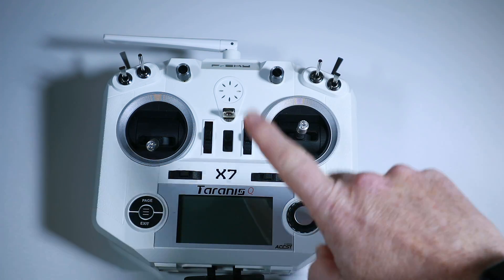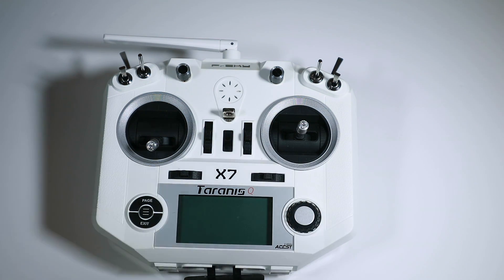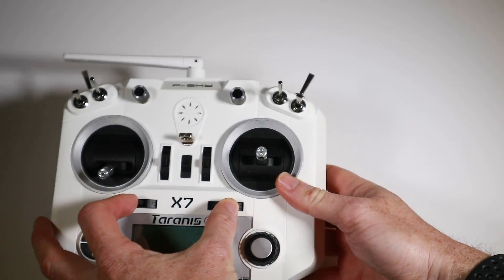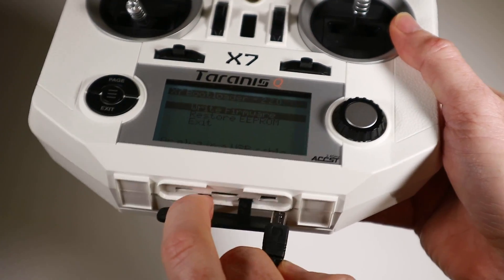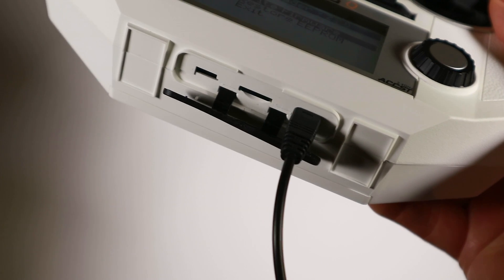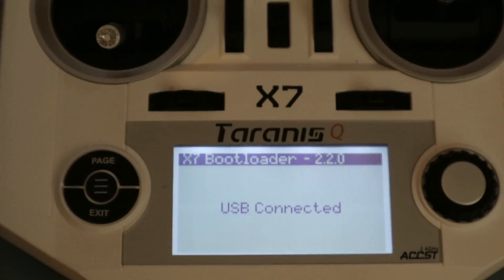For this next section we need to hook up our radio to the computer. This will vary depending on whether you're on a QX7 like this one, the 9D, the X-Lite, or whatever, but I think it's the same: you hold in the two trims and power it on, and you get a screen where you can write firmware, restore EEPROM, etc. Plug the USB cable into your computer and into the radio, and it will appear as a mass storage device. Once you've got that, we're ready to move on to using OpenTX Companion.